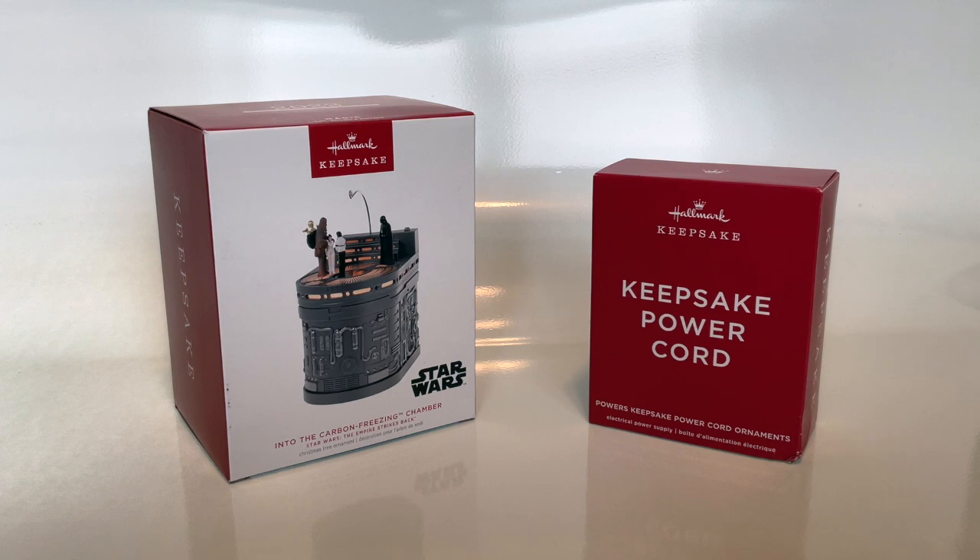Key features: Connect this magic light, sound, and motion ornament to the Keepsake power cord to see the continuous light effect. Press the button to see the scene come to life with movement, flashing lights, music, and memorable dialogue from the film. The ornament may reset briefly without sound when connected to the power source.